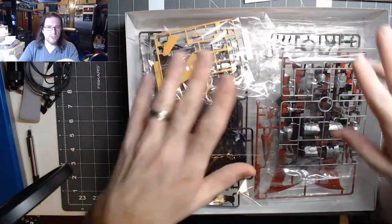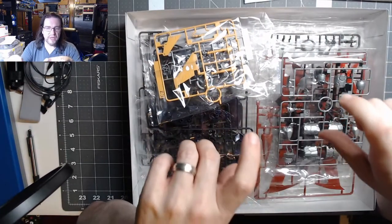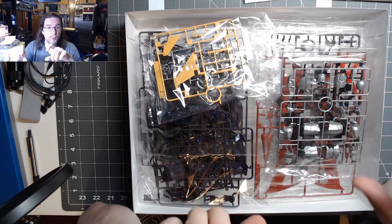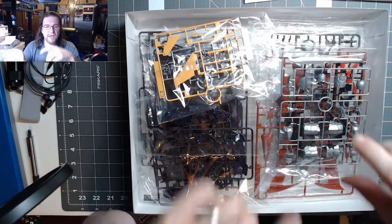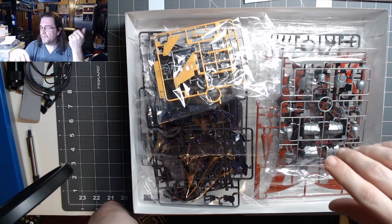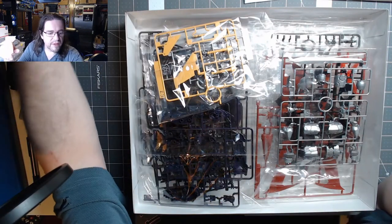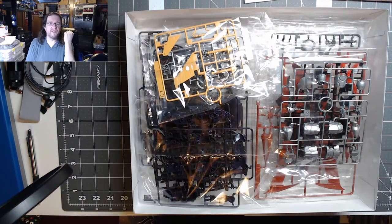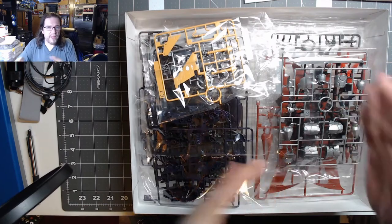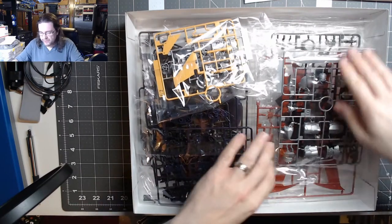I think I found two colors for the yellow and red — they're both in Vallejo's Model Air line, which I do have. I'm also thinking about mixing in some of their Metal Medium, which is just a medium that has metal flakes in it to turn a regular paint into metallic. That should help with the shiny reflectiveness of it.